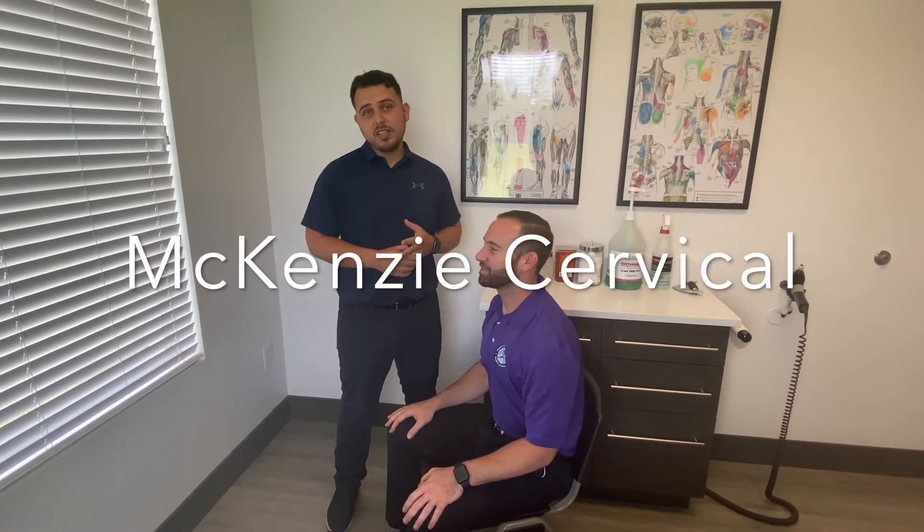Hey everybody, this is Dr. Edgar here. We have Dr. Jason. Today we're going to be talking about McKenzie exercises. For all you people that are having nerve pain going down your arms or your legs, these are great exercises for that.